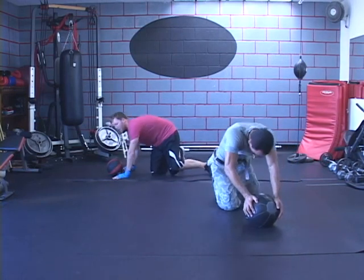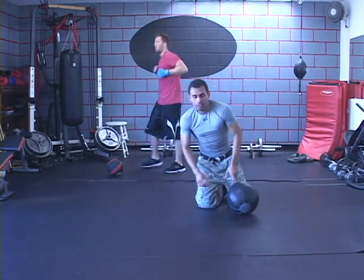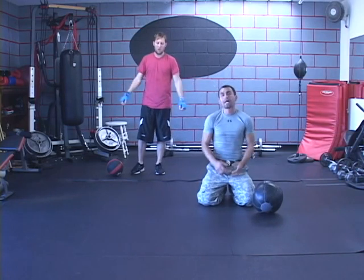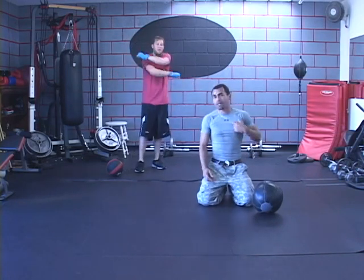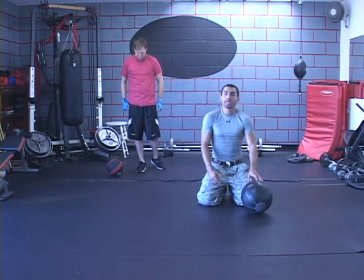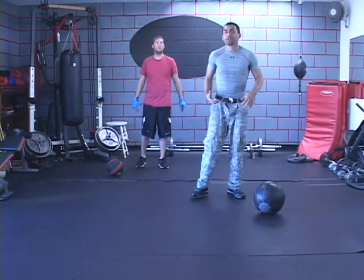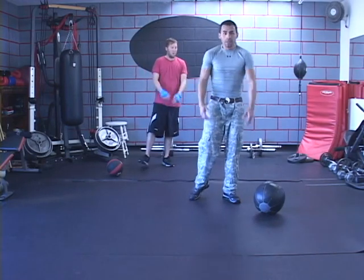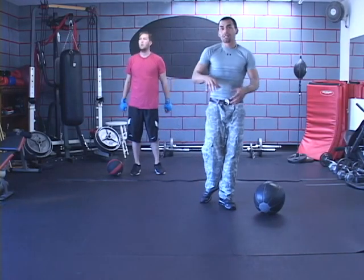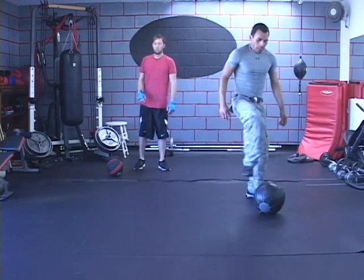We're obviously pushing ourselves more towards the MMA and boxing conditioning type of method. Just because you're not a boxer or a martial artist doesn't mean you can't try this — you only get out of what you put into it, so work at your own pace. I've done push-ups on my knees before because I'm so exhausted, but I do not want to stop — I just keep moving. It doesn't matter what the form looks like at that point, because we're working endurance and stamina.